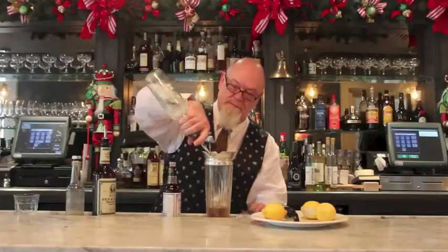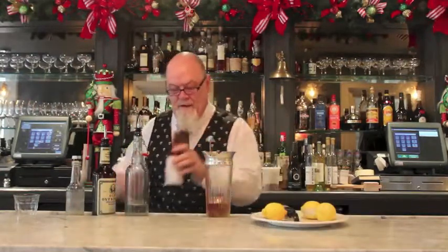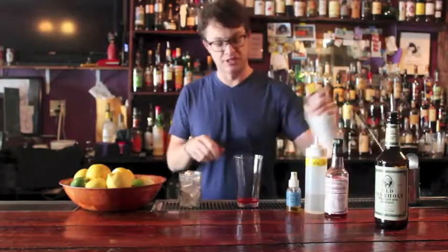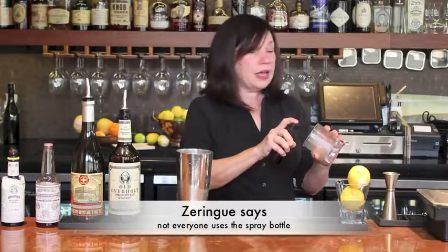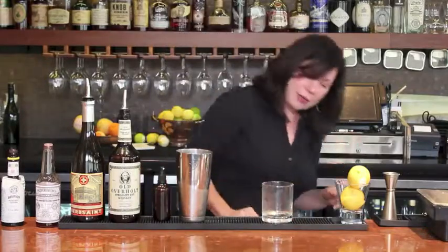Simple syrup and Peychaud's bitters — three dashes of Peychaud's bitters, the only name-brand product that is definitely necessary for a Sazerac. But we do top it with a single dash of Angostura bitters as well. A little aromatic bitters brings depth and complexity to your final cocktail. We have our absinthe in a little spray bottle, and so I'll spray four or five sprays in there. It coats the glass very nicely and you have the perfect amount of absinthe in it.